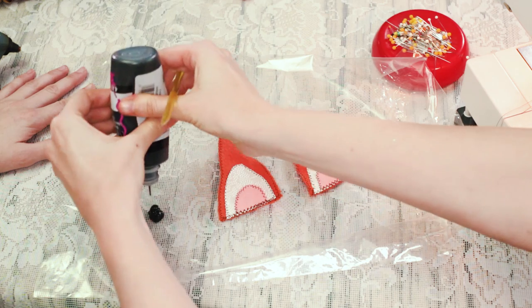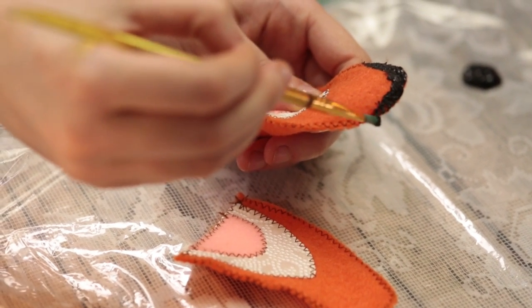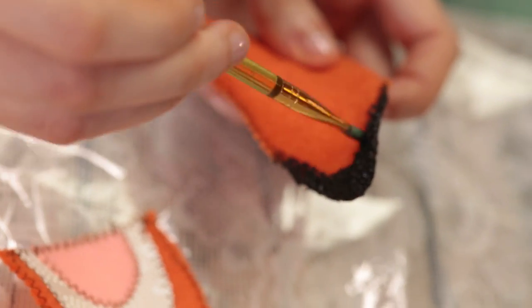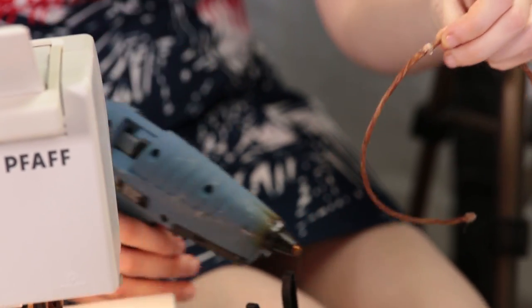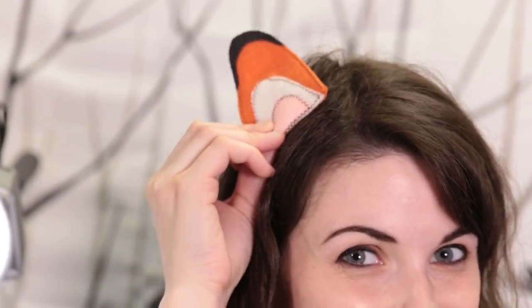Now take your black fabric paint and paint the upper tip of the ear in a curved shape along the edge. Don't forget to do the back side too. They're so cute! Once your ears have dried, they can be hot glued to headbands, hair barrettes, and anything else you can think of. Have fun with your fox ears.